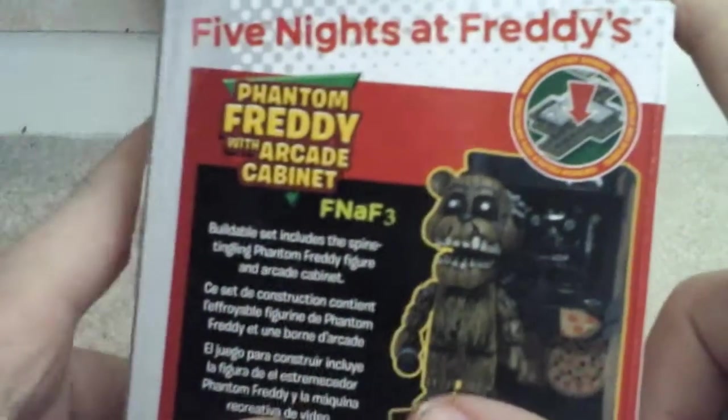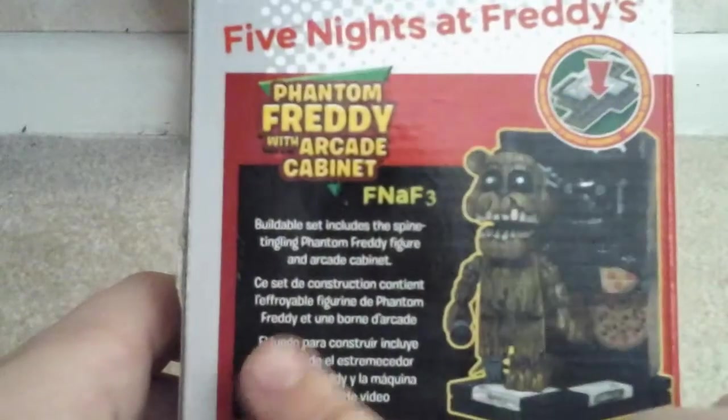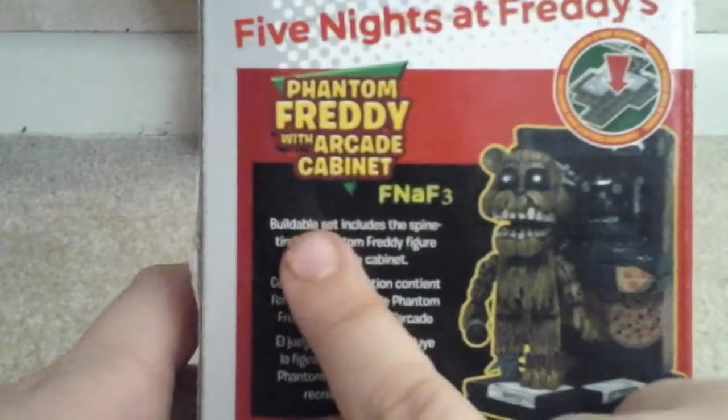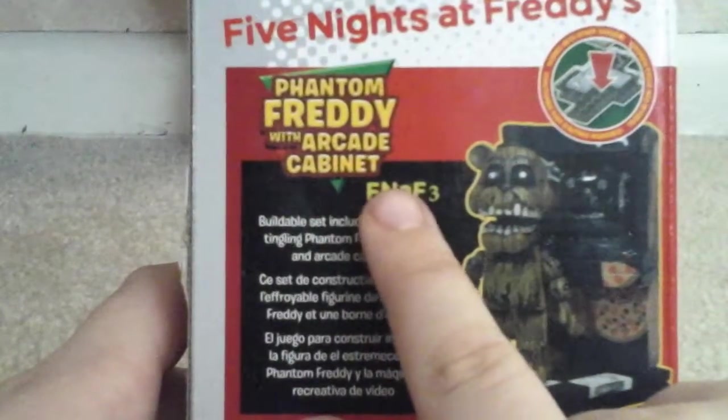Looks like something — I don't know what that's from. Anyway, FNAF 3. There's Phantom Freddy in the Arcade Cabinet. This FNAF 3 game is really good.